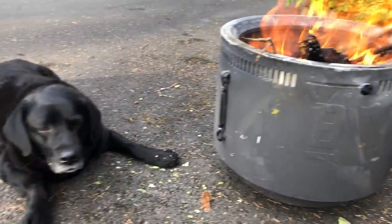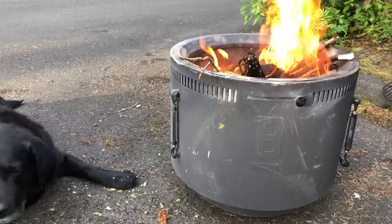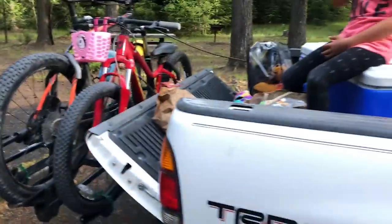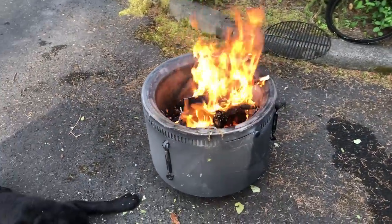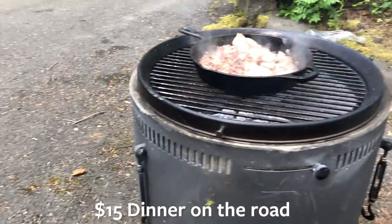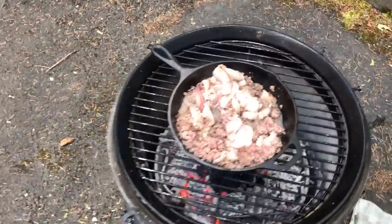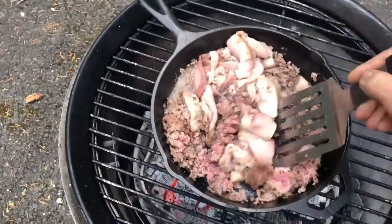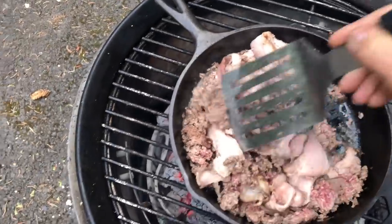So we're at Emigrant Springs campground. Rainier is staying warm by the fire. We got the Birch Barrel out — super easy. Just pulled it out of the truck, loaded it up with some wood I had, and we got a little fire going. An example of a super quick meal: it literally took minutes. I got a package of bison and some bacon — total cost was about $13, maybe $14. Just had some wood in the truck and found some kindling.